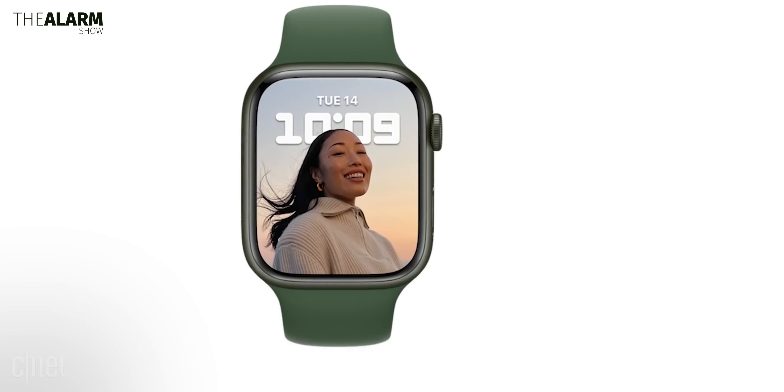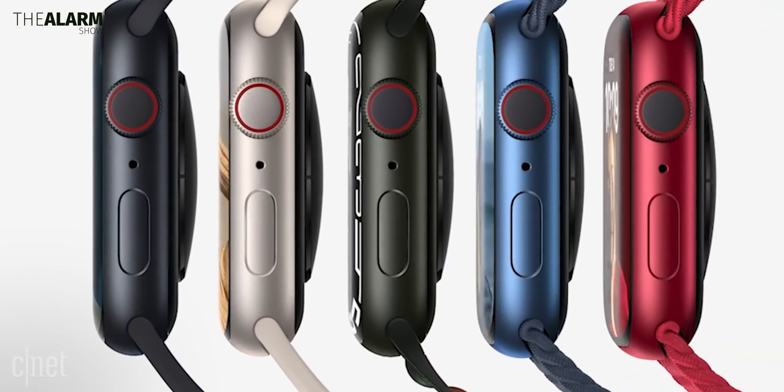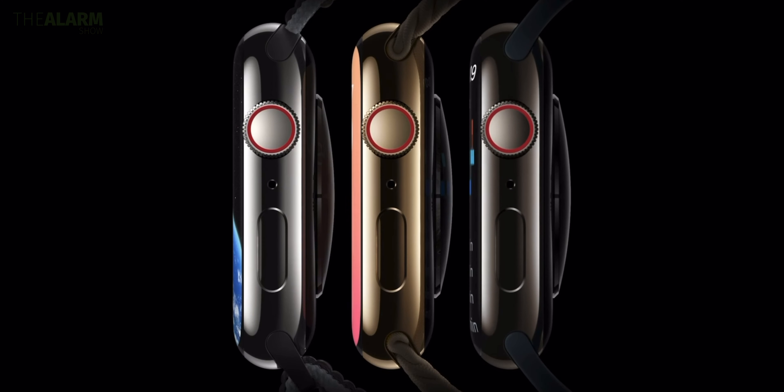However, there will still be new color options available. The aluminum case models are rumored to come in midnight, starlight, Product Red, silver, and pink variants — though how deep the pink will be, we just don't know. The stainless steel case models will include gold, graphite, and silver options.